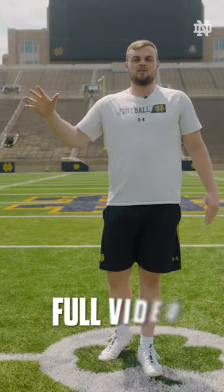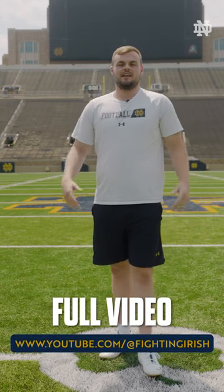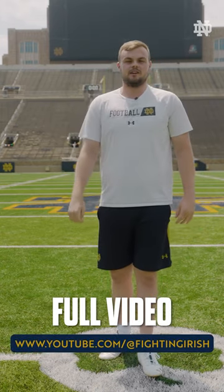Hey guys, Michael Vincent here, AKA Milk, and I want you guys to go down below and click the link so you can watch the full video.